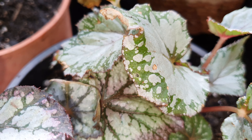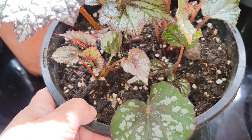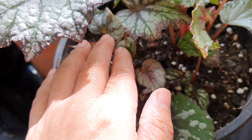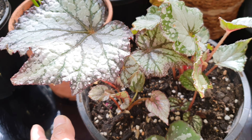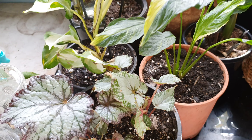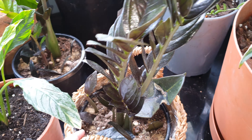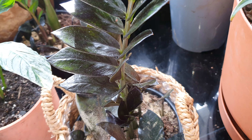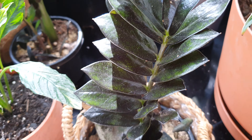They do seem to be a little bit sensitive with water so I hope I'm not going to over-water these. I just planted them last night and drained them well, so hopefully they'll be alright. I'll have to give them water again next week.